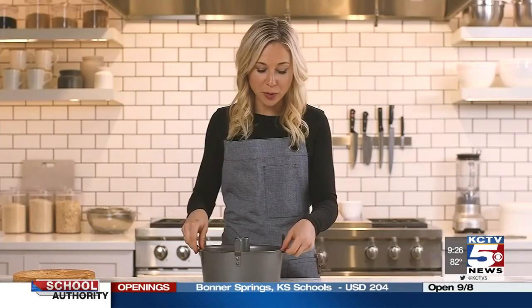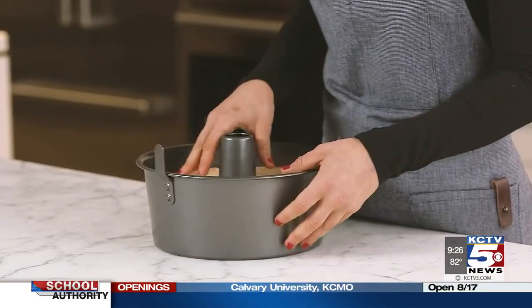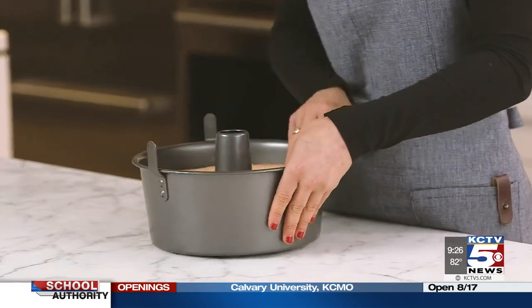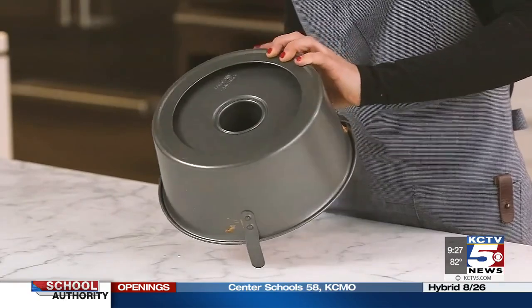We're going to bake this in the oven at 350 for about 30 minutes. This has been cooled to room temperature. Make sure the sides are loosened from the pan — if you have to, you can gently run a knife through — and then we're going to invert it. Just be gentle.